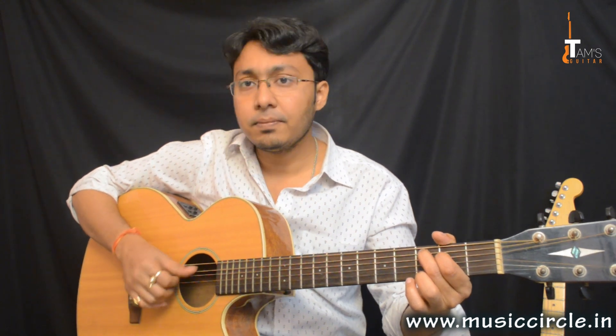And on the right hand, what we are going to do: strings 5, 4, 3, 4, 3, 4 — sorry — 5, 4, 3, then 5, thumb, 1, 2. So that is the right hand picking pattern over the C chord shape.